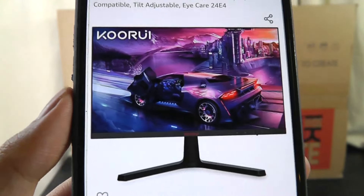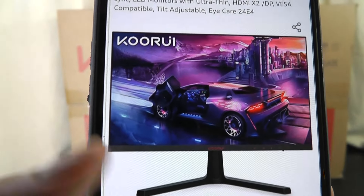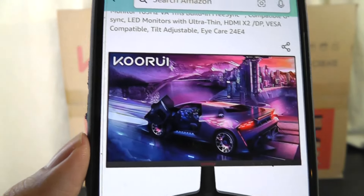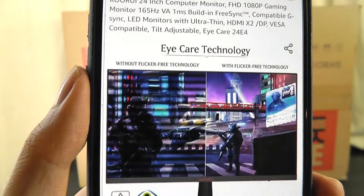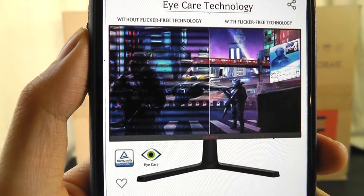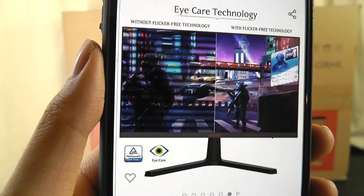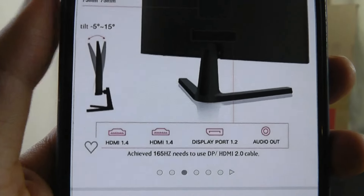For that 165Hz spec, it's also relatively attractive in terms of pricing, often going on sale with a coupon for around $150, which really is not bad. It is also FreeSync compatible and claims to have less noticeable flickering, so if your eyes are more sensitive to this type of thing, it should produce a smoother picture as you're staring at the screen.